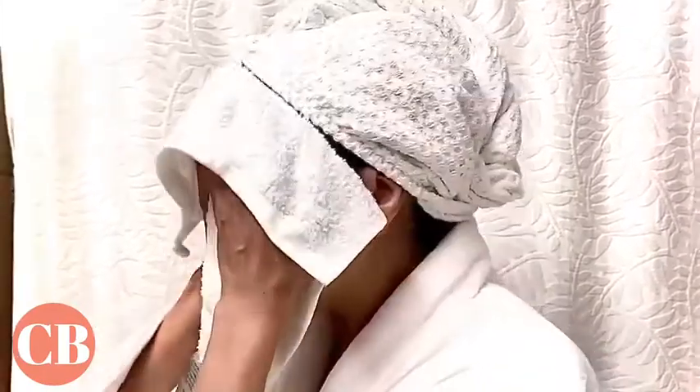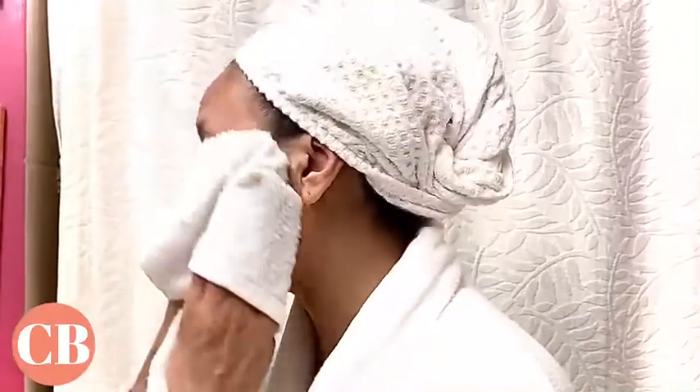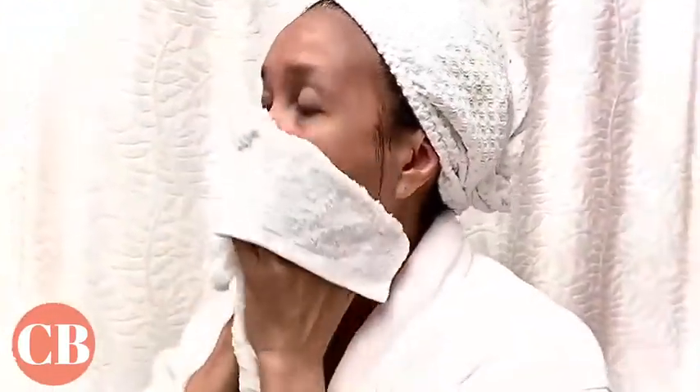I might actually put this on in the morning while I'm getting my tea and before I jump into the shower. That allows me 8 to 10 minutes of drying time. I can have my tea, jump in the shower, and rinse it off. See how simple that is?